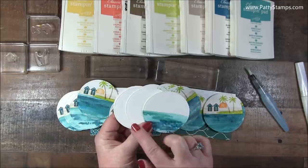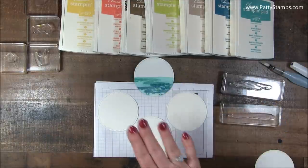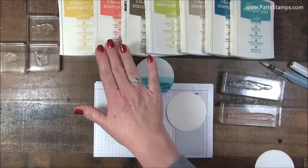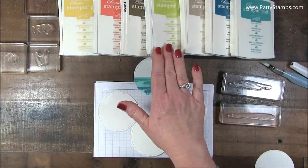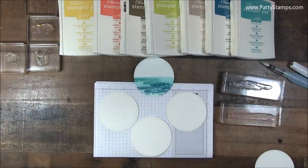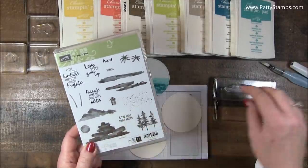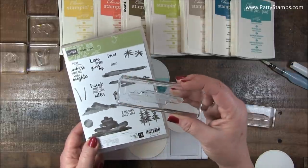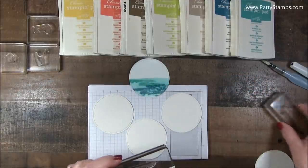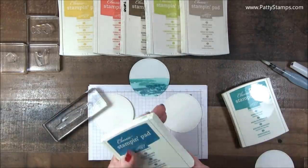So what I'm going to show you is how I created the water and then how I stamped the images on top. These are the colors I used on these cards: Daffodil Delight, Calypso Coral, Soft Suede, Lemon Lime Twist, Crumb Cake, Island Indigo, and Bermuda Bay. All of these will be on the corresponding blog post at pattystamps.com. The stamp I used for the water is this one — this is a photopolymer set so it's completely clear. I used two ink pads, Bermuda Bay and Island Indigo, to create the water.